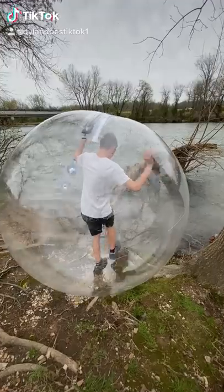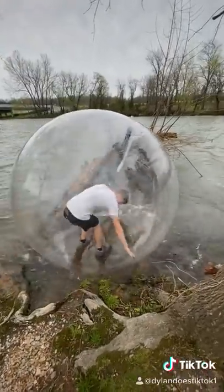Part two of putting a hamster ball in the creek — don't try this at home or anywhere. I walked in and it was pretty strong and started to carry me away.